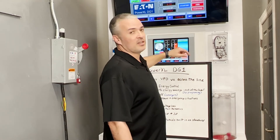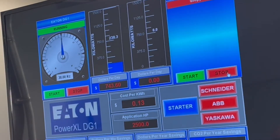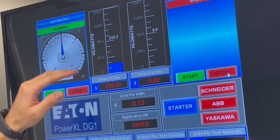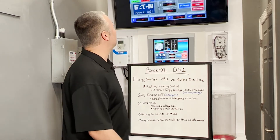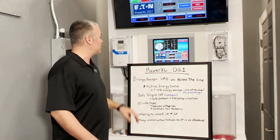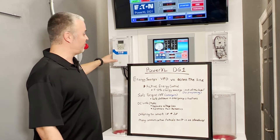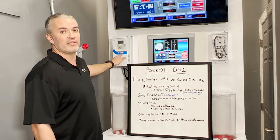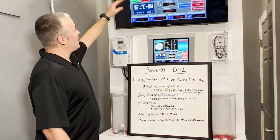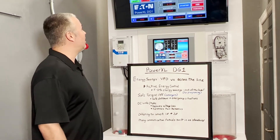Something else to keep in mind — I'm going to turn the starter off. If we look at the variable frequency drive, it's actually going to keep going down. What's happening is what's called Active Energy Control, which is inside our drives. It's a patented algorithm designed to gain another 5 to 10% energy savings on top of just using the drive in general. It's going to keep fine-tuning that point to save as much power as possible while maintaining the required output.